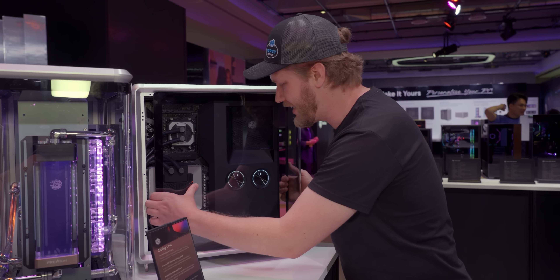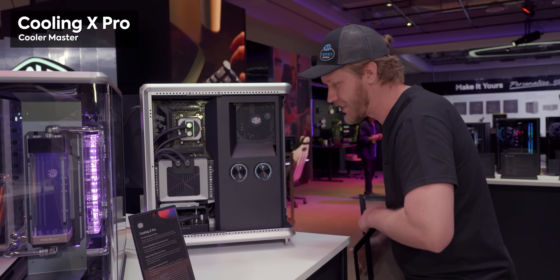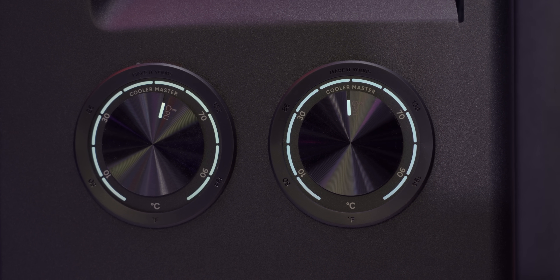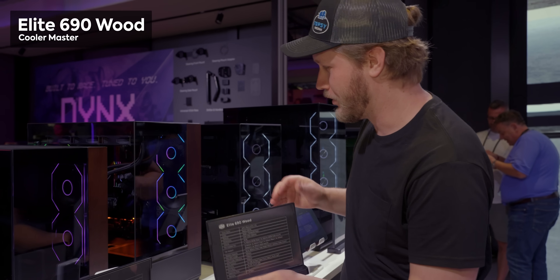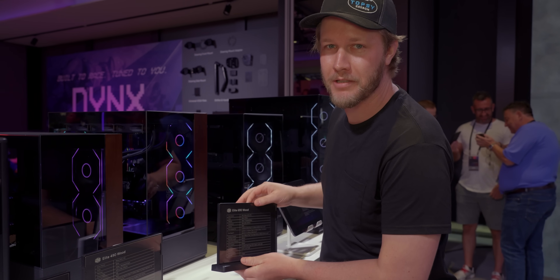Another really neat idea is the Cooling X Pro, where they don't just have displays for your CPU and GPU temperatures — they have analog dials that physically move to tell you exactly how hot your system is running. They also have the Elite 690 Wood, which has wood on the front. Unfortunately, that will not be available in North America.